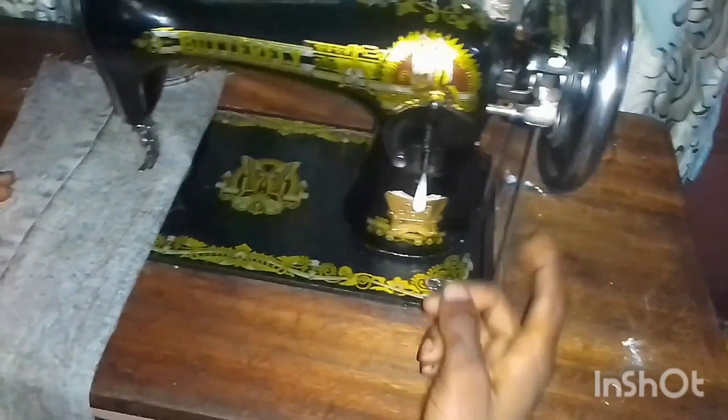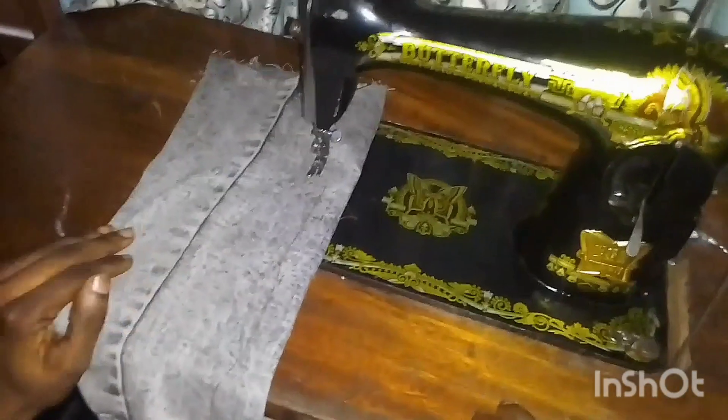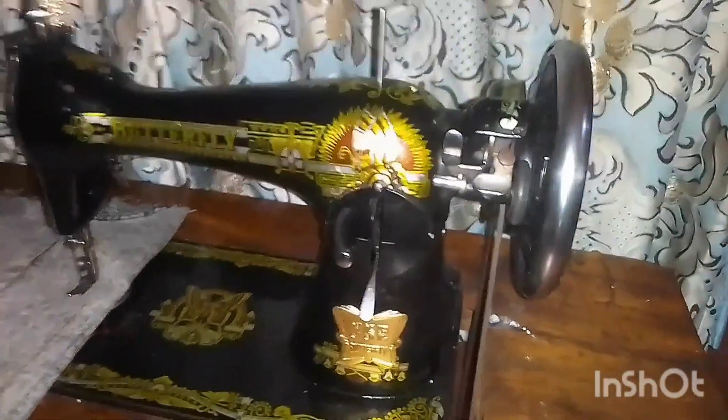As I'm paddling my sewing machine right now, it's just not responding. I'm only having the wheel responding to my paddle, but the needle is just standing still. This seems to be a major issue because I have to work right now.